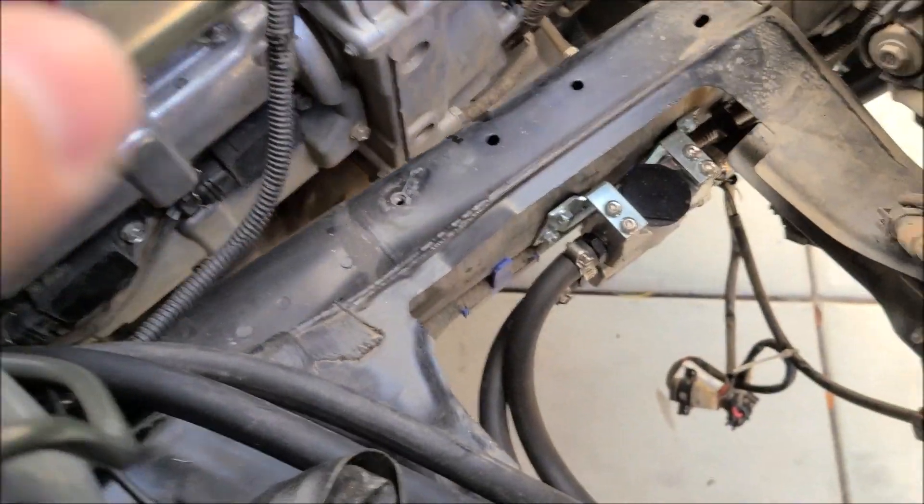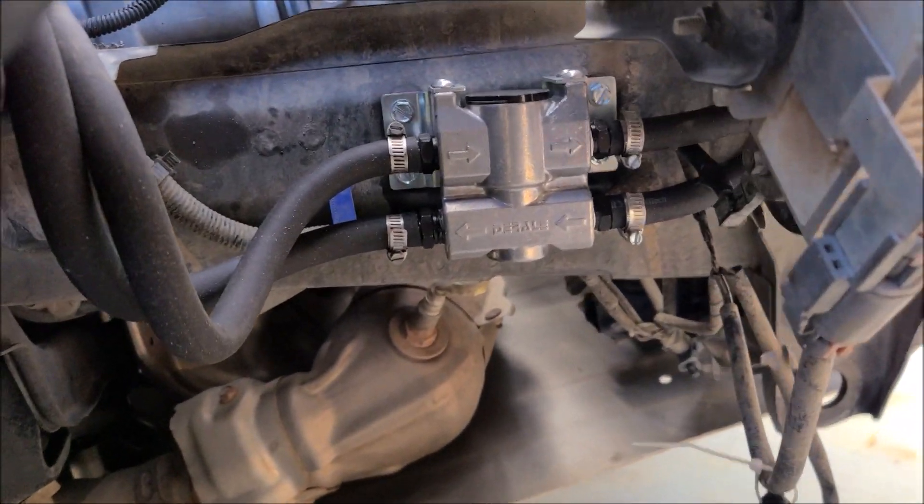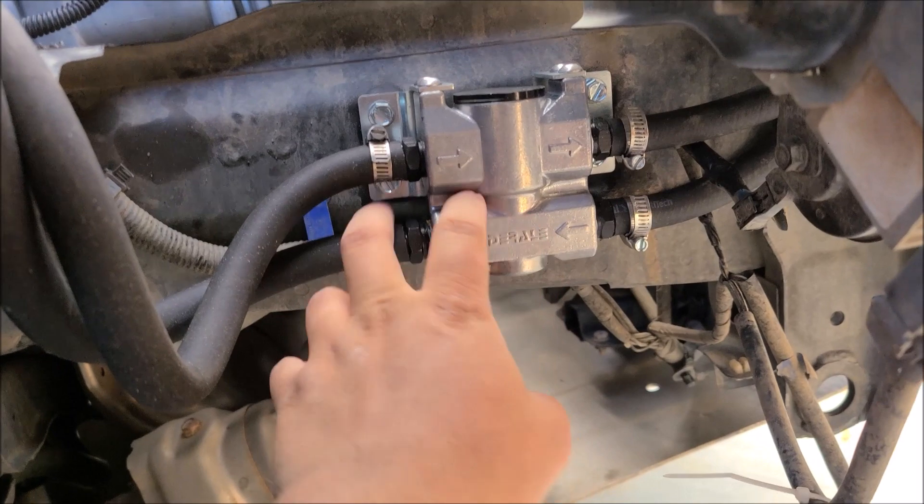Those lines go to the back of my air box. The air box would technically be here — this is the intake area.